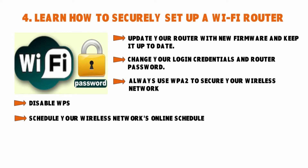The next step is to schedule your wireless network's online schedule. If you don't use IoT devices like smart coffee makers or smart refrigerators, scheduling your wireless network's online hours will work for you. This helps to disable the internet when it's not in use, saving money and strengthening your online security — because a disabled network won't show up on a hacker's list.